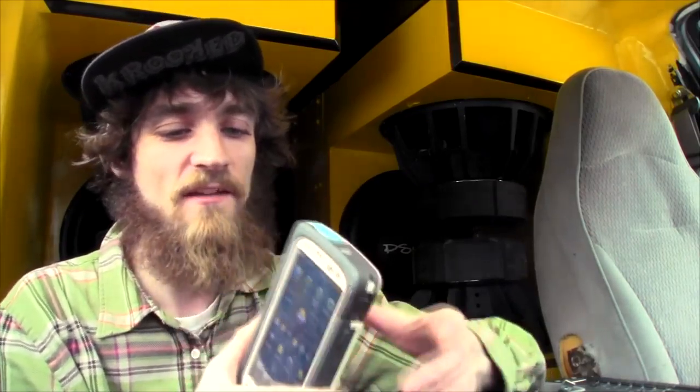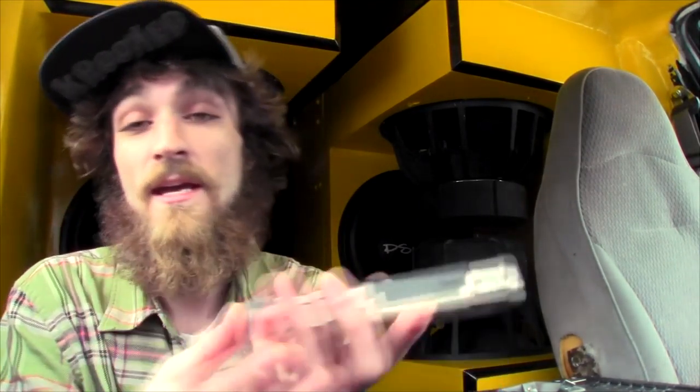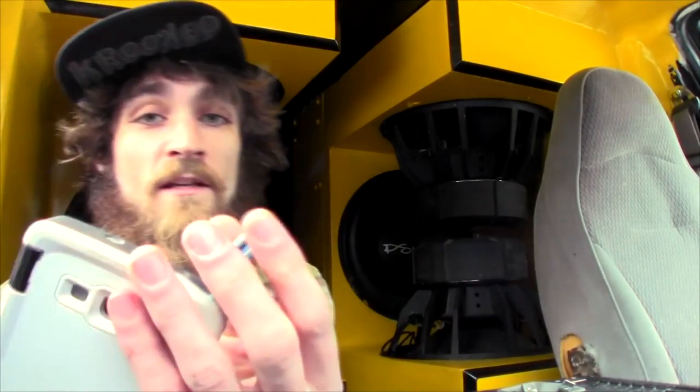It's a really solid case with a good name behind it and a good warranty. One of the biggest things about this case is the actual calling quality — it's horrendous. You have to pull this open just to really talk into it so other people can hear you. If it's closed, the gasket makes it almost impossible for people to hear you, and they hear all the ambient noise because the microphone placement cancels out your voice and amplifies everything around you.